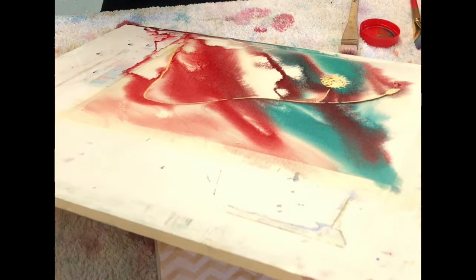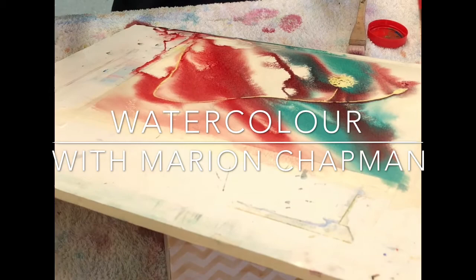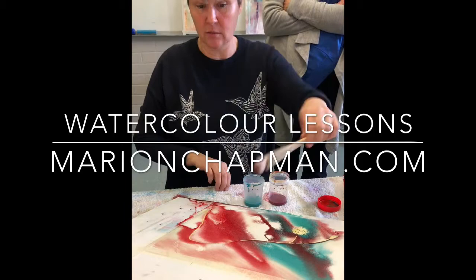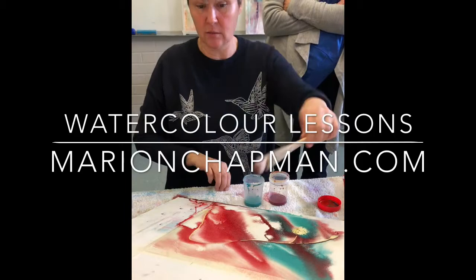I used a dry brush to encourage it to move around. Two puddles, two jars — that's all you're doing. This time you pour from the jar and don't use the brush until the end, and only to adjust things. Pour one color, then the other — we've got just enough time to do it.